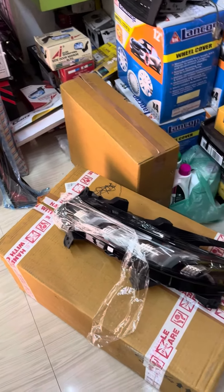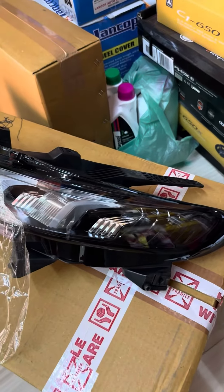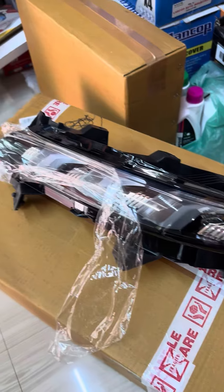This is the daylight from Fronx. This is our base model. This is the best product.